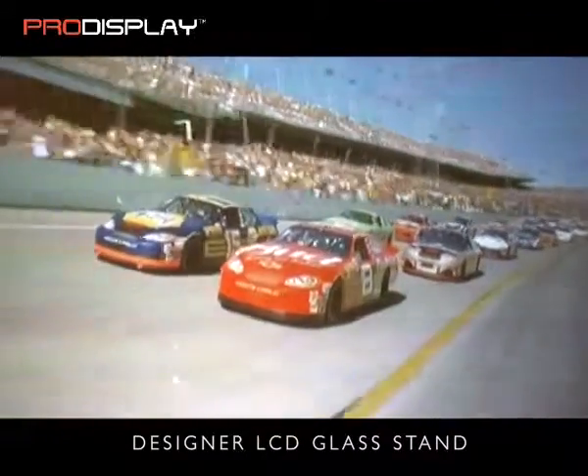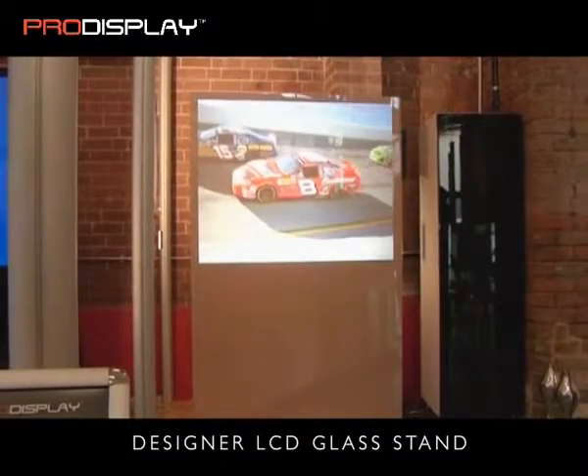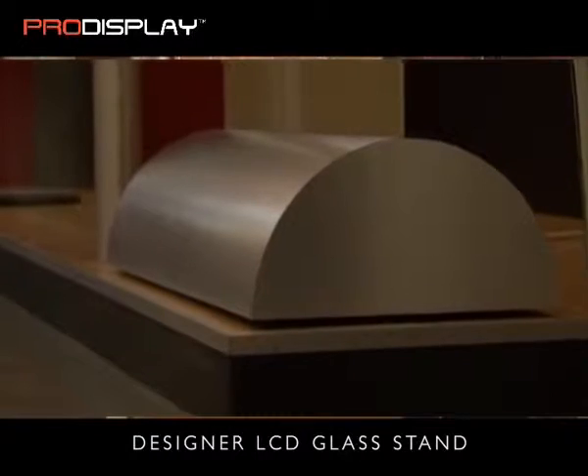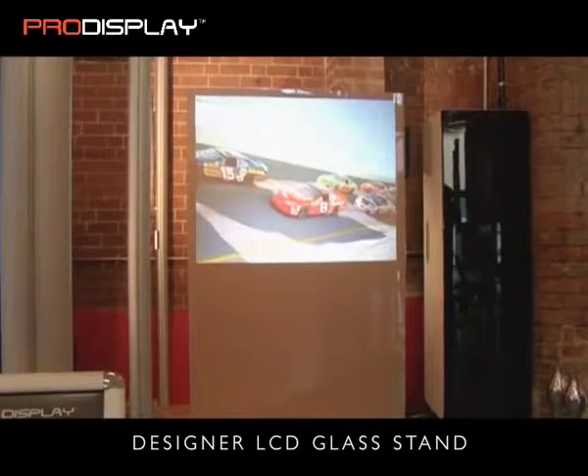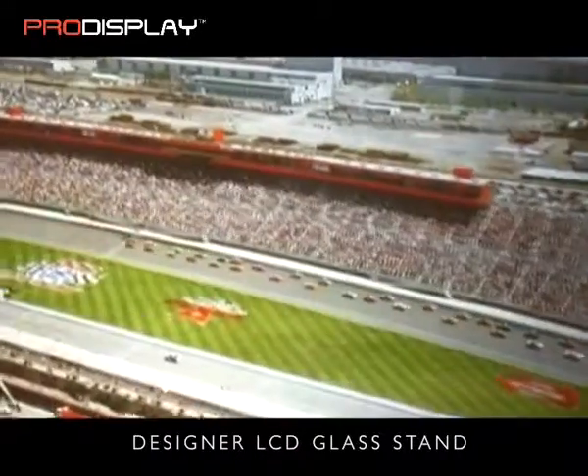Images can be projected portrait or landscape, with an image size up to 50 inch diagonal. The stylish base unit is available in a number of finishes — wood, metal, marble, or fabric — and also doubles up as a loudspeaker.